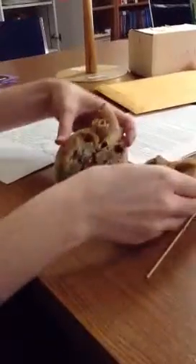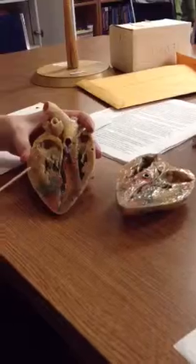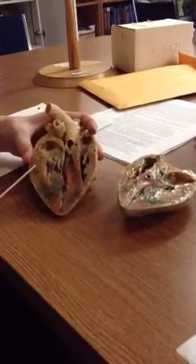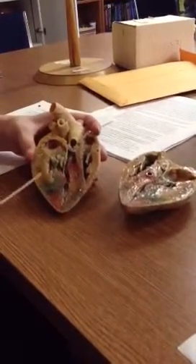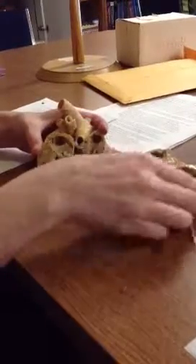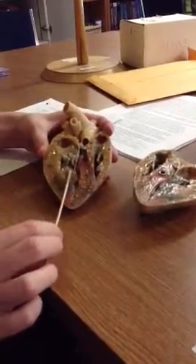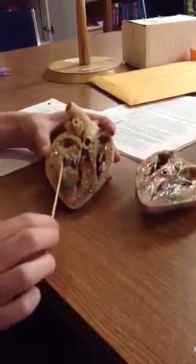And then we go to the myocardium, and myo means muscle. This is the myocardium because this is the big muscle portion. And then we have the endocardium, which is going to be the innermost layer all around here — so all of this innermost layer.